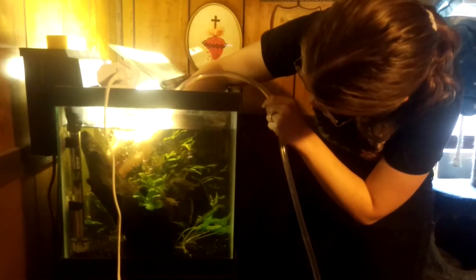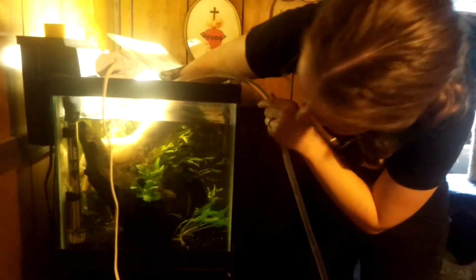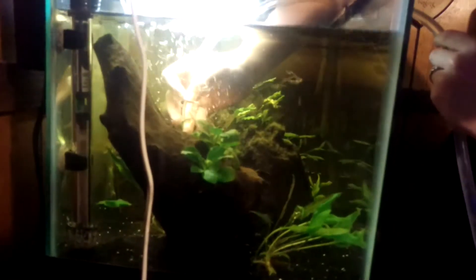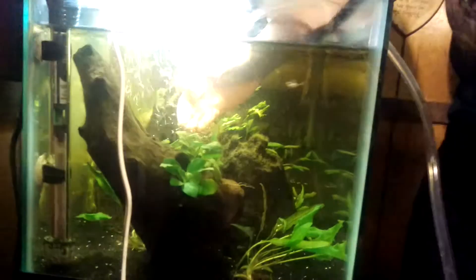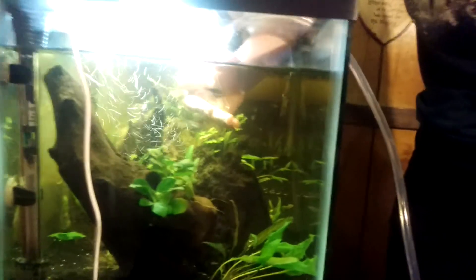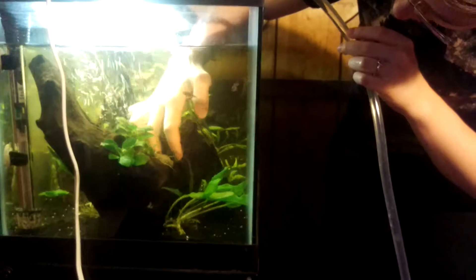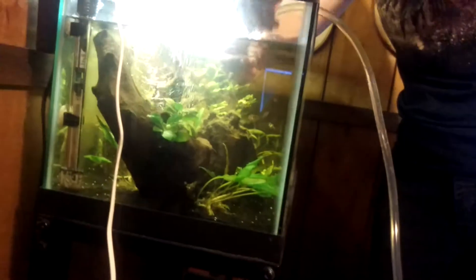These fish are pretty used to water changes, so you don't have to worry about accidentally sucking them up. I just uprooted a plant — oopsies. Don't uproot the plants. That's a dead rhizome, but there it is — a couple of baby plants sticking off the end of it. I'm just going to take the baby plants and replant them.